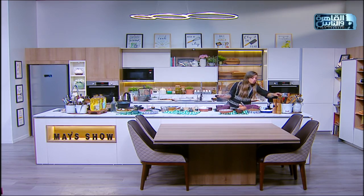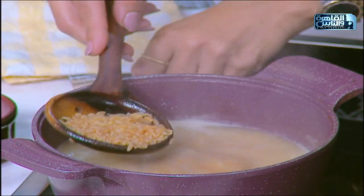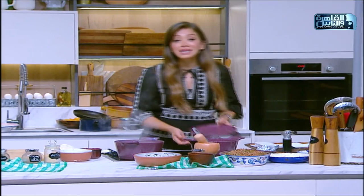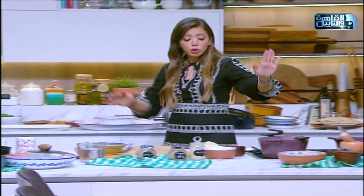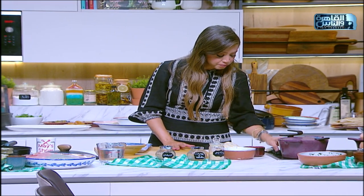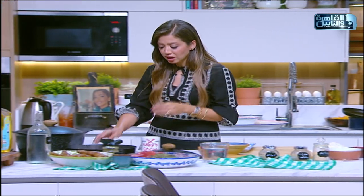تعالوا نبص على الشربة. لسان العصفور قرب يدخل بالسوا. نحط النار عليه في المرحلة دي ونغطيه. لو هنقدمه دلوقتي لا - أسويه للآخر. بما إني لسه بحضر حكة العزومة وده حيتسخن قبل التقديم، نطفي النار عليه خالص ونسيبه. الحرارة المتبقية هتجيب تسوية لسان العصفور تماماً.